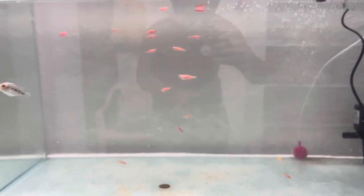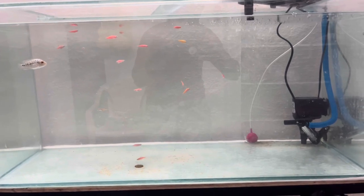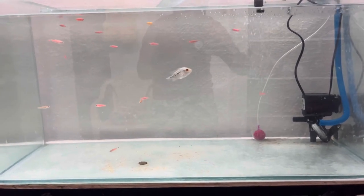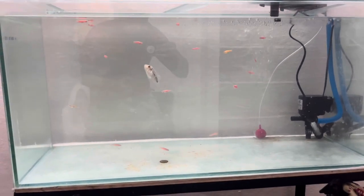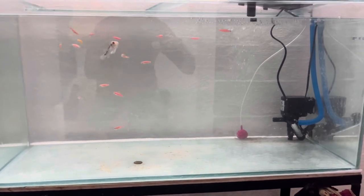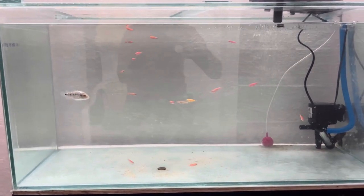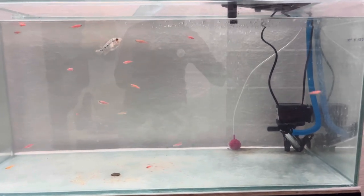It's a very unique combination. I have put it with Zebra Danios. I bought 20 of them for water cycling in the new aquarium, and unfortunately two hadn't survived — they were already dead in the packet while I was bringing them home. One more was dead the next day in the tank, but fortunately 17 are still surviving with this Flowerhorn baby.